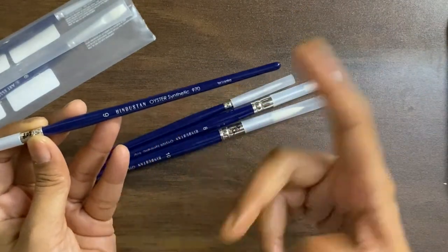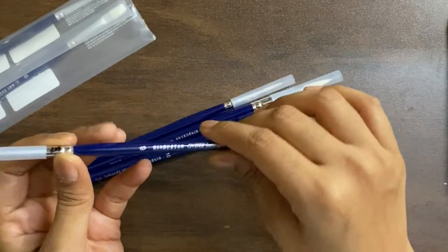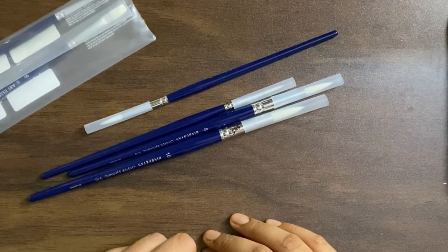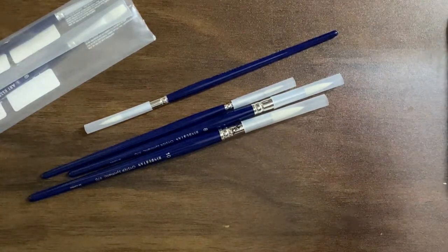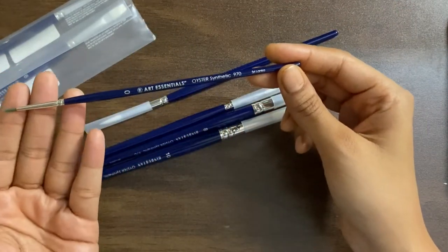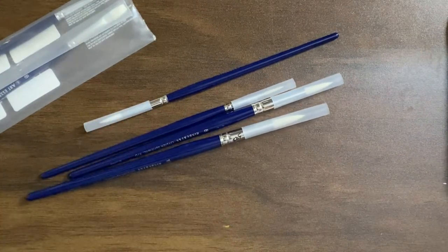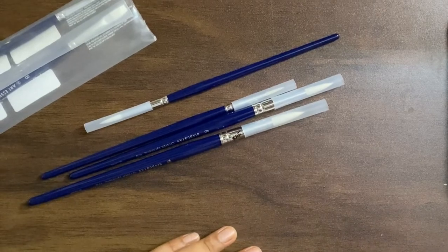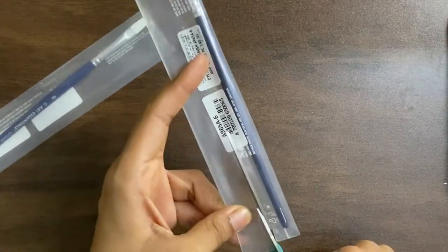It is still from the original makers — it's from Sri Lanka, it's got oyster synthetic bristles. This is a very interesting set because I have tried their size 0 before and I absolutely love it. I'll show you that also. This has been something I've been using for a while, which is why I decided to get the rest of the brushes. So today I'm going to unbox them and we are going to see how these fare — we will first review the flat brushes.